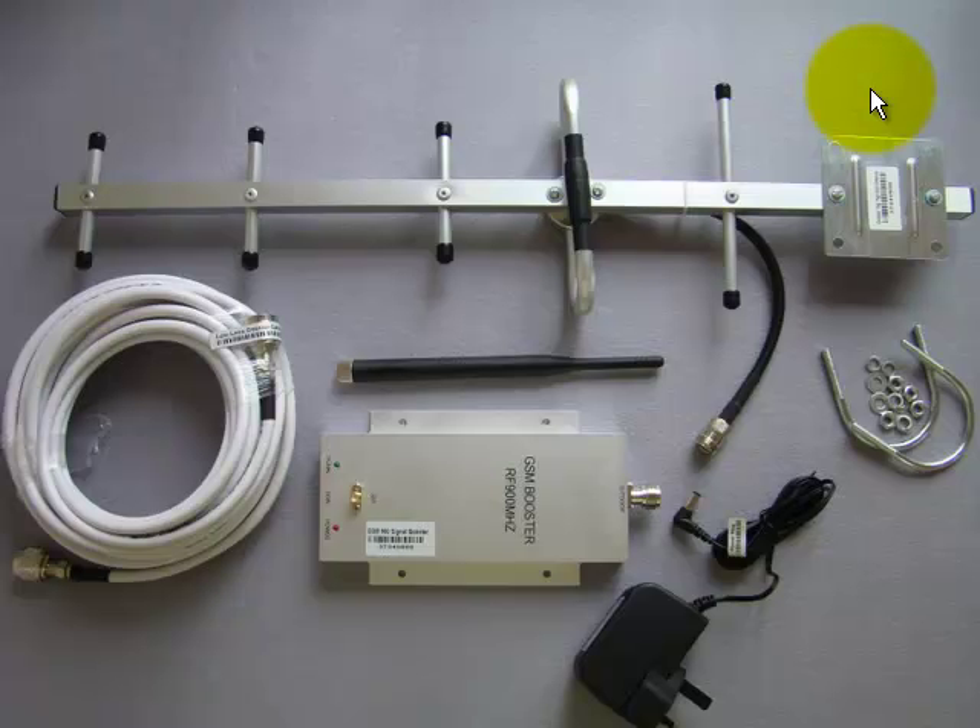Hello, this is Mike from iBoostSignal.com. In this video, I am going to show you a Mobile Signal Booster Package that will improve the signal for UK Vodafone and O2.